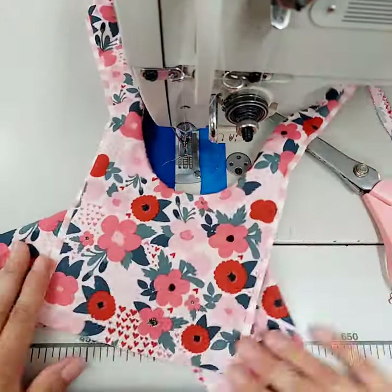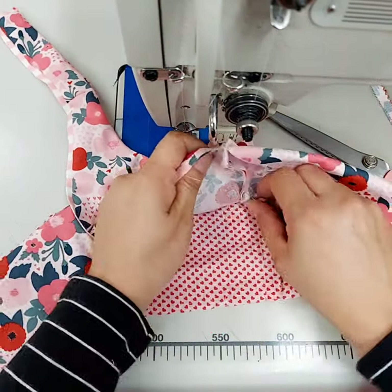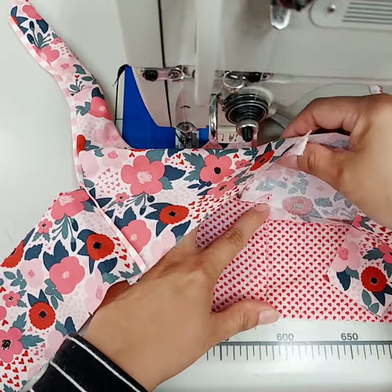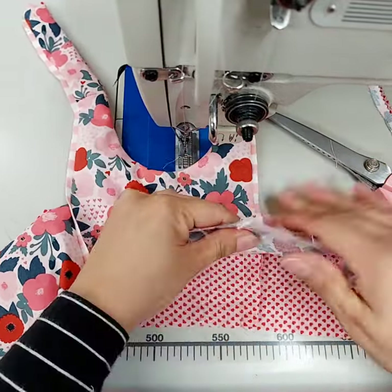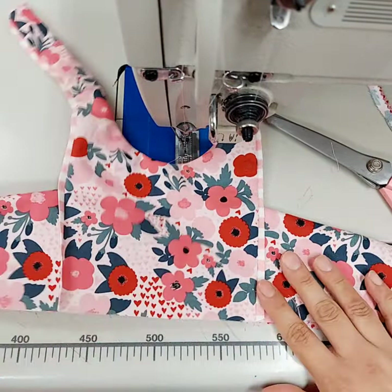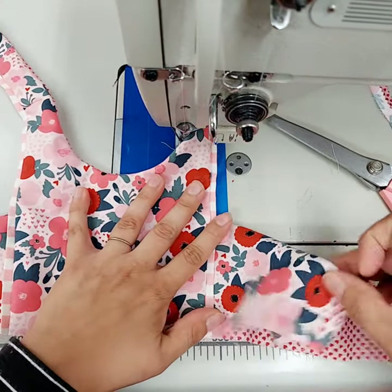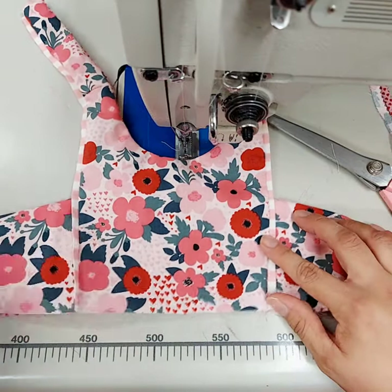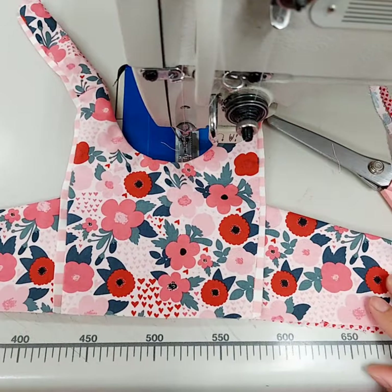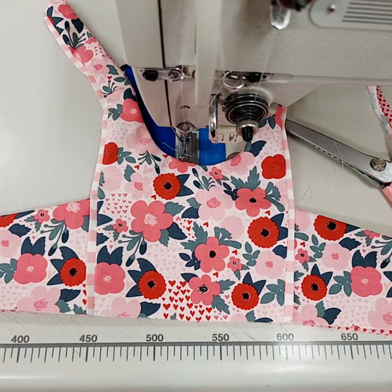The bodice is done besides pressing — you still need to press. When you open it up, because you've trimmed here, you can flip your lining one way and your main is going to go towards the center of the bodice because of your ruffle or your piping, whatever you're using. Then it's all done and you're ready to finish constructing the rest. You can refer to the website for instructions on how to finish up the waist seam. Hope this helps someone, thanks!